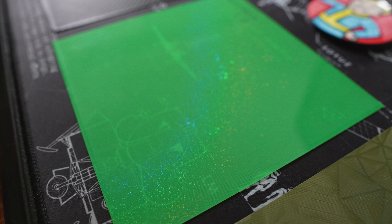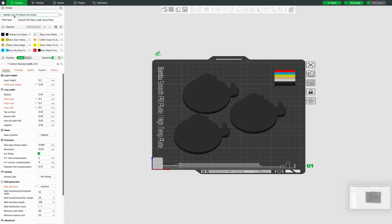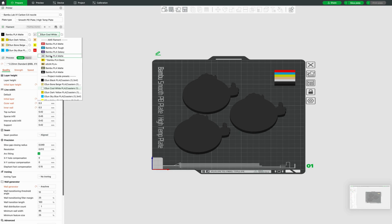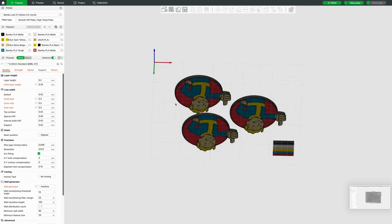I didn't make any changes other than switching to the smooth PEI high temperature plate setting recommended by the manufacturer. First layer looks great. We printed a coaster here — it's from the video game Fallout. I found these online and thought they were pretty neat. We're going to use that rainbow PEY plate for this example, select the smooth PEI high temperature plate setting, and then run through assigning colors for the AMS. Standard workflow, not changing any temperatures.